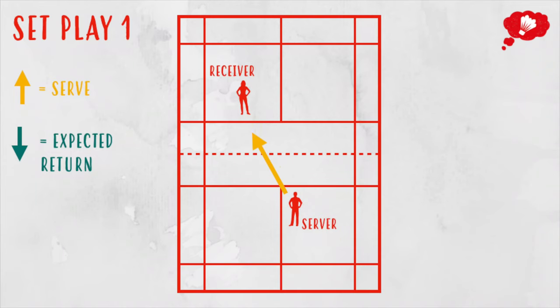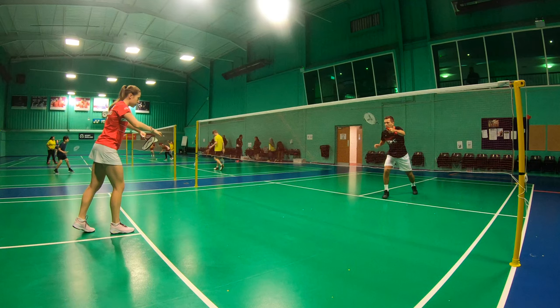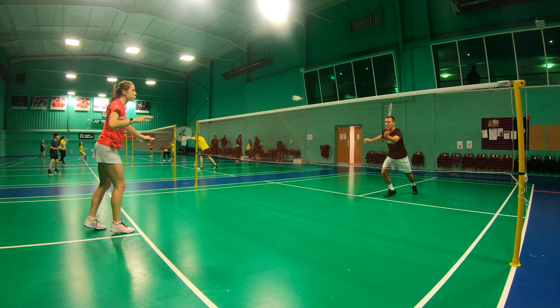First is a serve to the body. For a right-hander, this would be from the right box to their right shoulder — the natural swing would be a cross-court shot, so you can look to intercept this. Equally, if you're serving to a left-hander, you'd serve from the left box to their left shoulder and again look for the cross-court return.